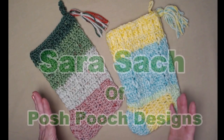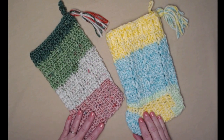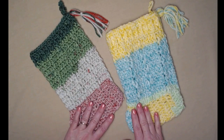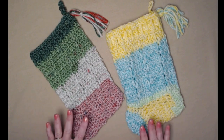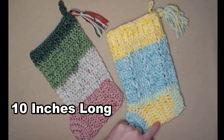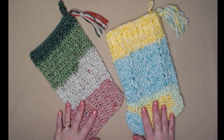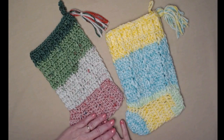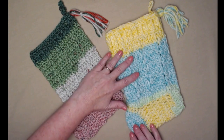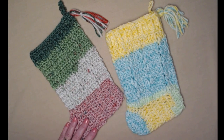Hi everybody, it's Sarah and welcome to my crochet channel. Today's video I'm going to show you how to crochet this stocking. It's perfect for holiday gift giving and putting lots of Christmas gifts inside. It's about 10 inches long — the perfect size. You can whip a bunch of these up going through your yarn stash and coming up with some fun colors. This one is done in traditional colors and this one in non-traditional, both made using leftover yarns.